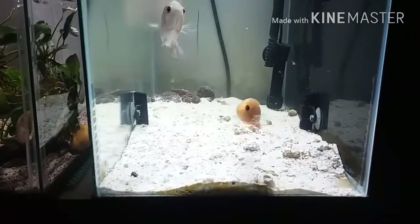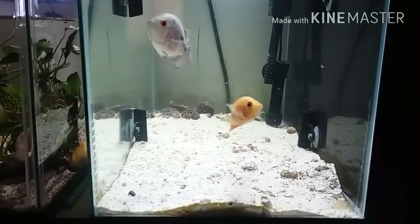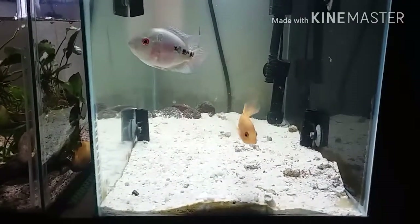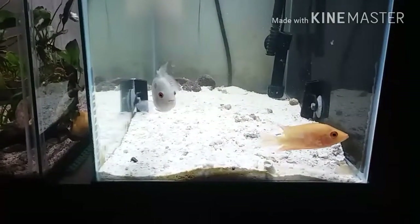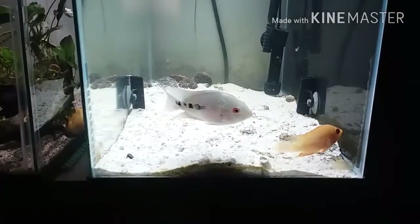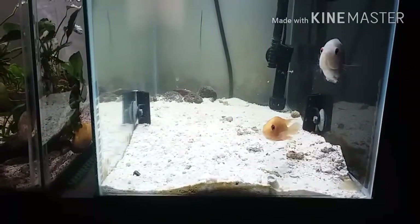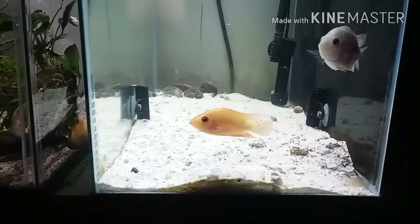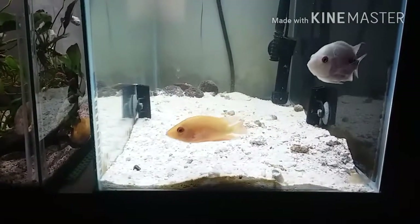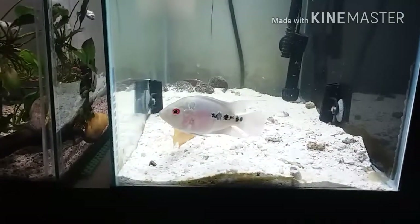As you can see, got the red devil and junior hanging out together — I took the divider out. When I first introduced the red devil, junior wasn't having it, of course it's his tank. I put up the divider and let him see the red devil for like a week or two, to get used to his presence. One day I decided to take it out and now they're just good old buddies.